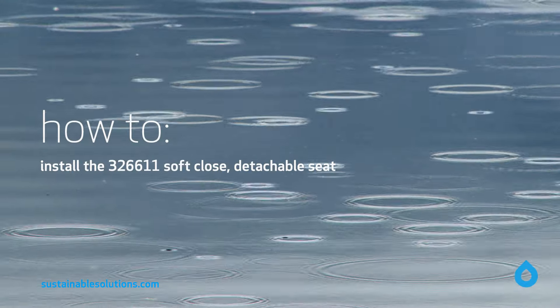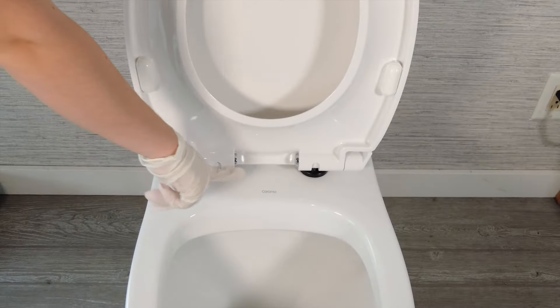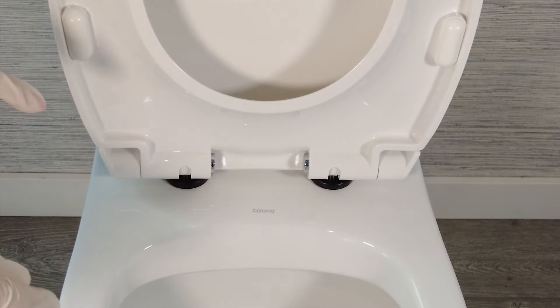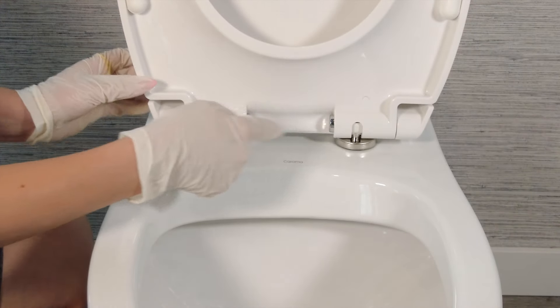This video will show you how to install the 326-611 Soft-Closed Detachable Seat. The detaching feature allows you to quickly remove the seat for regular, easy cleaning without having to work around the hinges. The hinge covers can also be easily removed for regular cleaning.